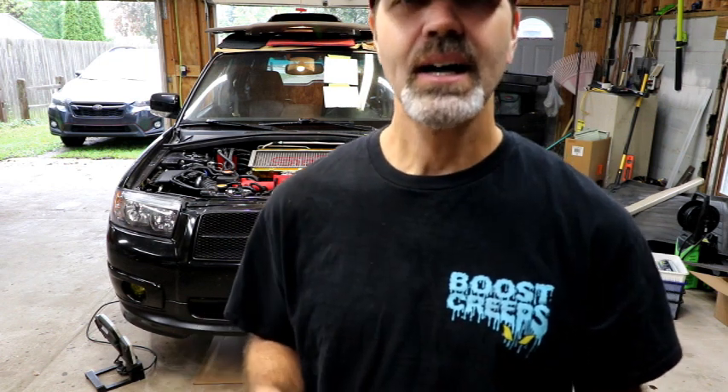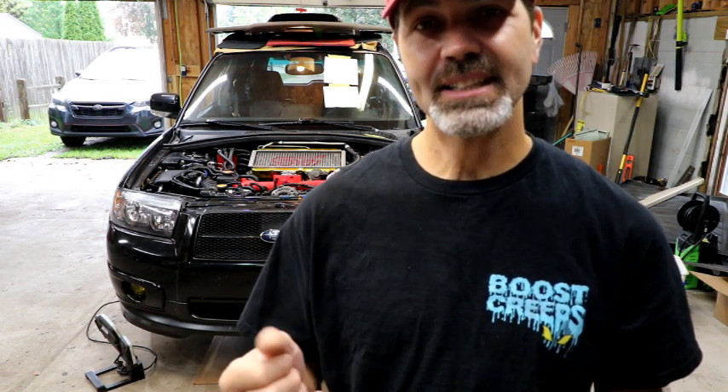Welcome back. Today is the big day. Finally going to start up the Forester. I've got a friend on the way over so I've got an extra set of eyes and ears to look for leaks or anything that's out of the ordinary. He's very familiar with Subarus — he's actually rebuilt a Forester. He's got a six-speed swap in his Forester and he even runs meth — the methanol injection thing. Jeff's going to be on his way over here. We're going to get this thing fired up, get the coolant bled, check for any leaks, get that first oil change done, and look for any metal particles in the oil.